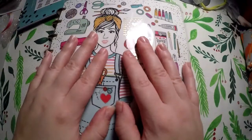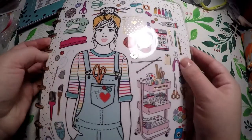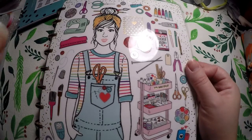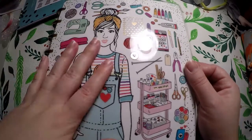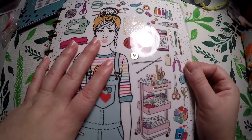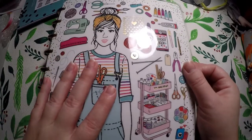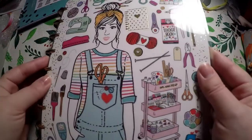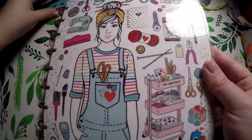Hi everyone! Thank you so much for checking out Crafty Little Rosebud here on YouTube. Today we are doing a plan with me for the monthly view of January 2019. We're going to do two different setups because I am currently using two different planners, so we will jump right into it.